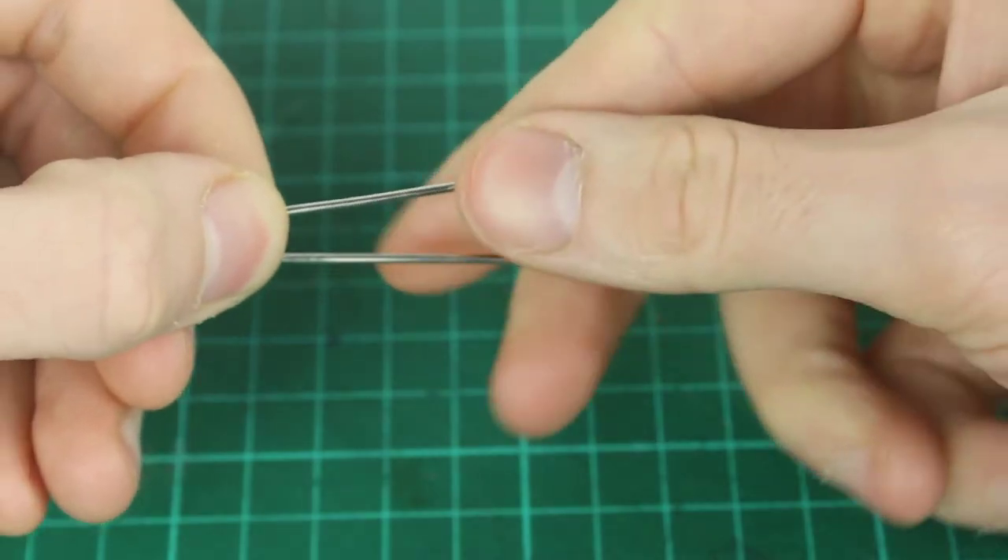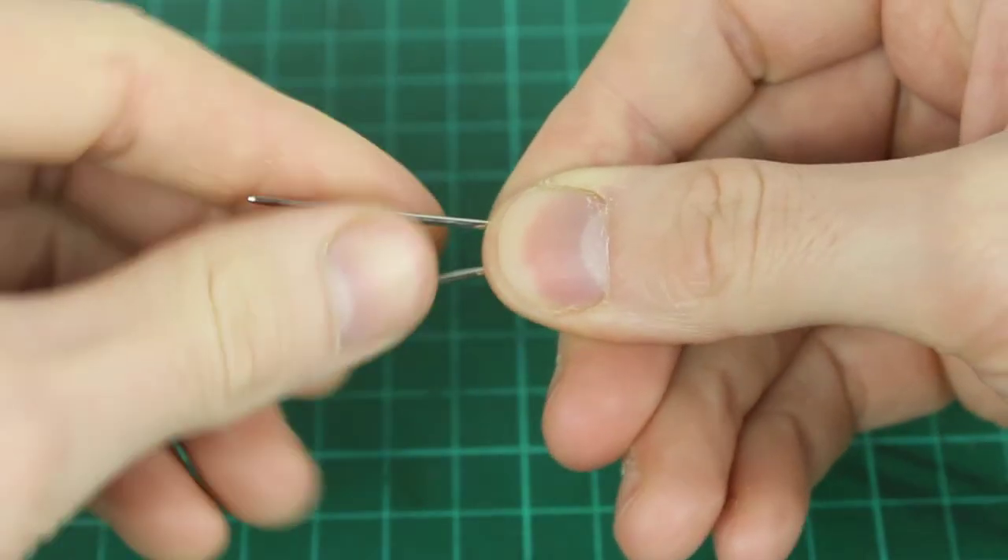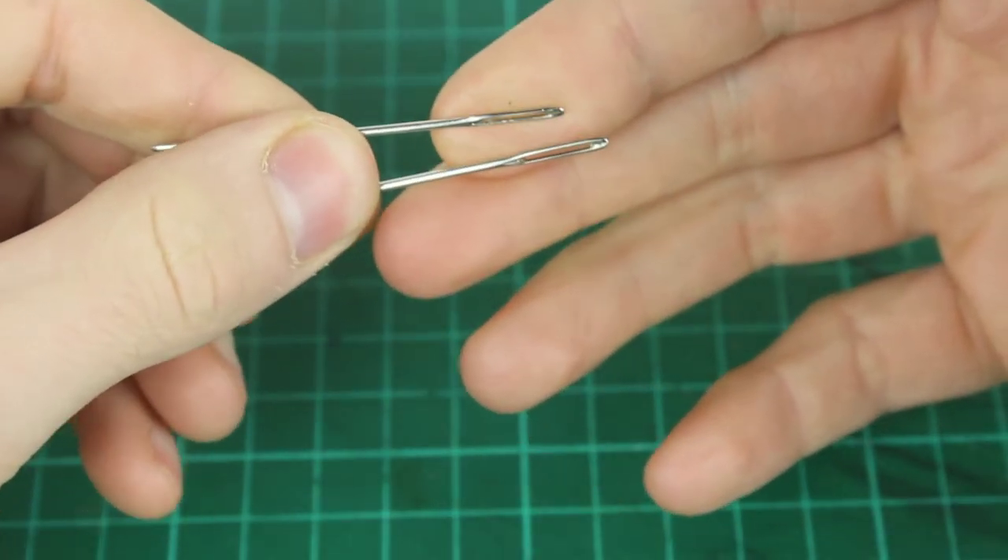Some of the things I use for this: I have leather-specific needles. The only difference really is that they're not as sharp, because we pre-punch our holes you don't really need sharp needles. And there's a big eye on these as well, which helps when you're actually threading them.